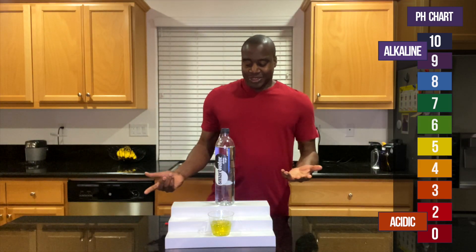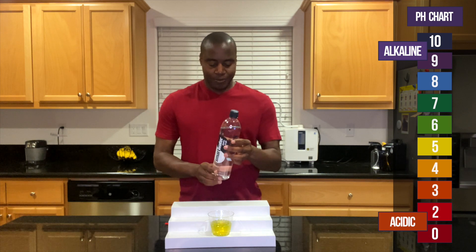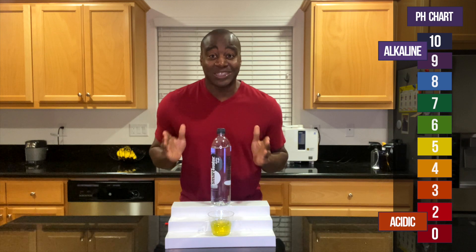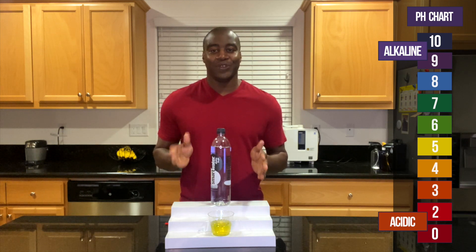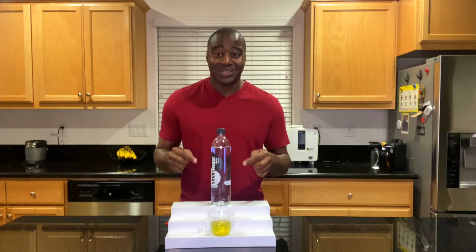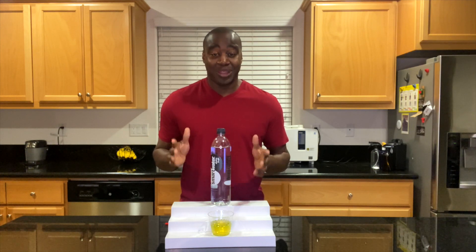There you have it — Smart Water's true pH. And it makes sense when you look at the ingredients. What makes even more sense is when you check out the full review on this water. Yes, I did a full review — this is not the only thing we test for when it comes to drinking the best water.